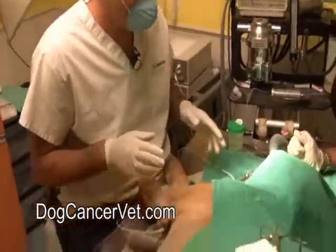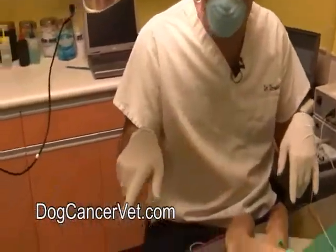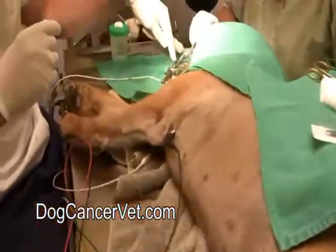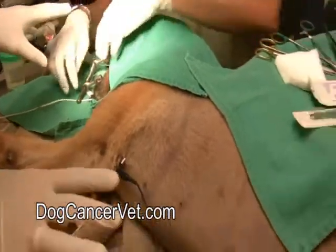Here we're with Bjorn and he's been anesthetized. He's all hooked up to his monitors, we're keeping track. You can see over here we've got his heart, the ECG trace going. We've got his blood pressure, which measures blood pressure, make sure it doesn't get too low. There's his cuff. I've got another little clip right here on his tongue that measures how much oxygen saturation is in his blood.